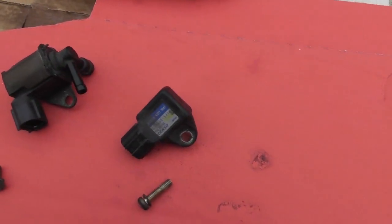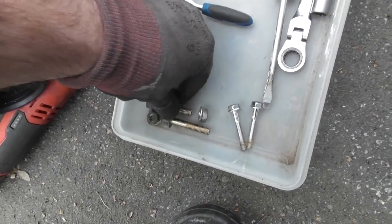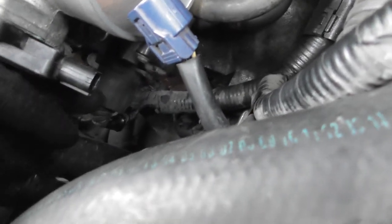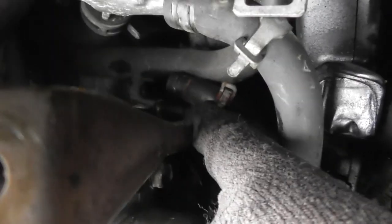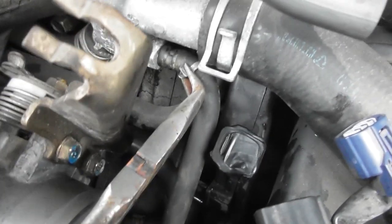Now I can just put in the EVAP and the MAP sensor, just with the cross-head screws. All back together. I'm just going to shove it on the car with these two bolts and nuts, take out the stopper I had on there, and place it back in with the MAP sensor and EVAP facing up. I've just pushed in this lower connector for the idle air control valve. Now I'm going to put on some of the pipes - these water pipes will be easiest to put in now.